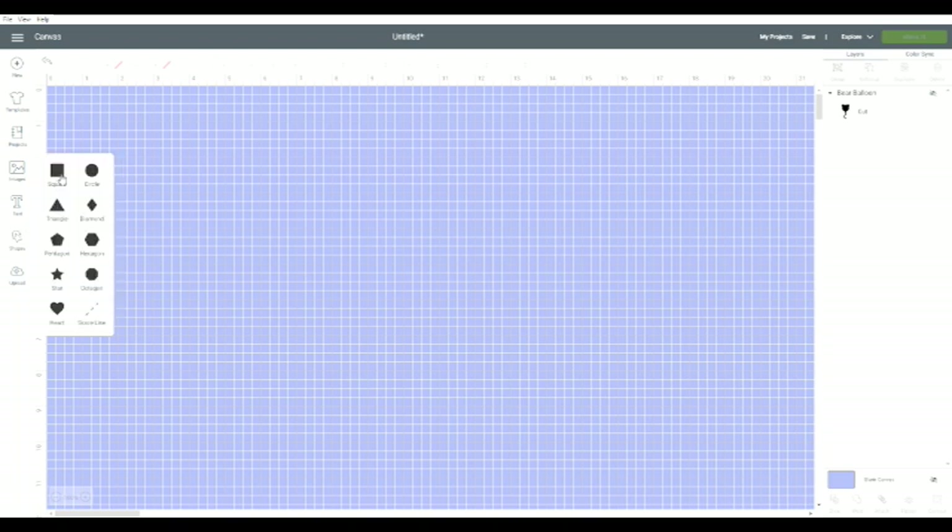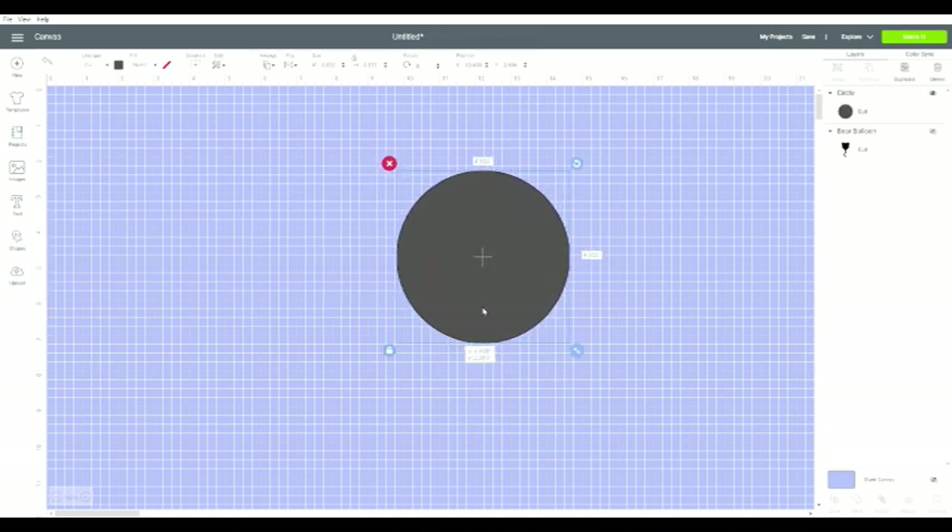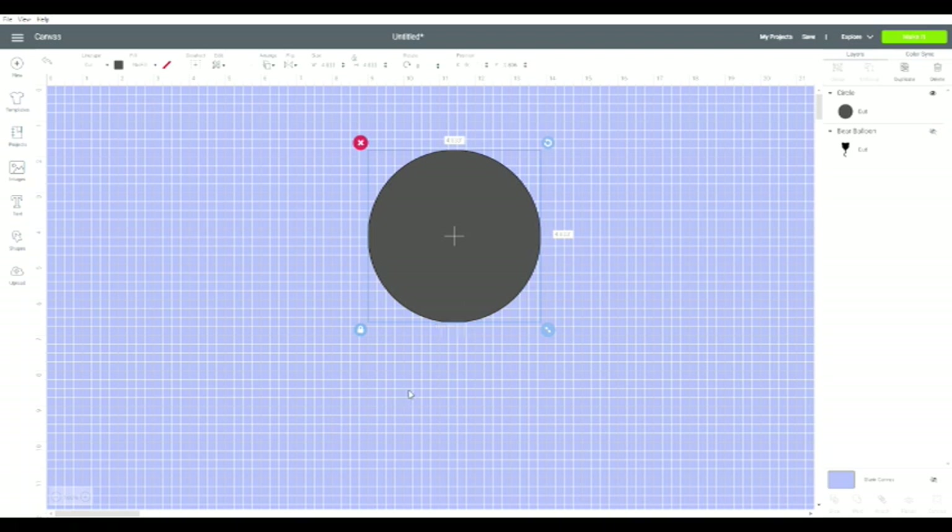I'm going to put a shape out here — I think I'll put a circle. Here's the circle, we'll make it a little bigger so everybody can see. But I don't want a circle, I want a half a circle. What I'm doing here is moving it a little bit to the left so that this line here is right in the middle of my circle, and that just gives me a line for the point of my slice.